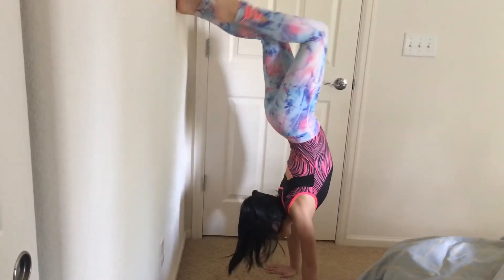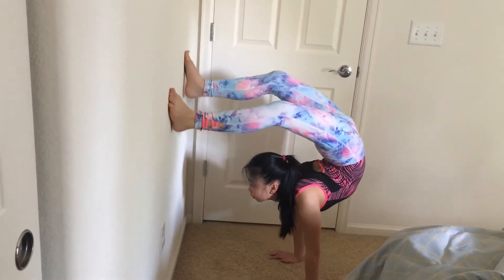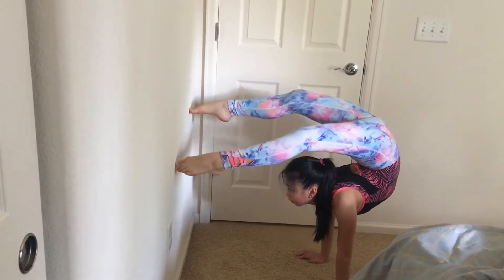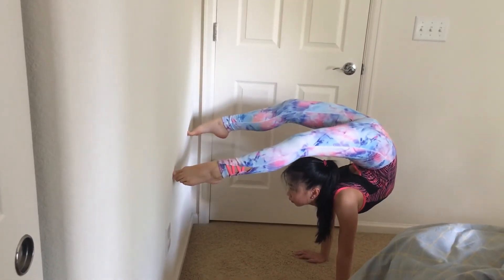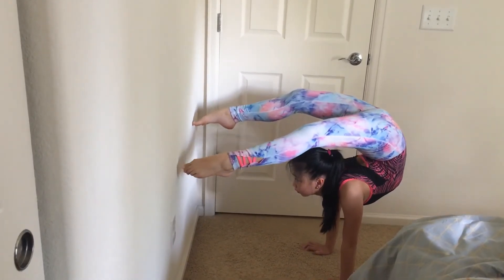Now once you've got the hang of it, go into your arched handstand against the wall and this time walk your hands a bit further so you can go on your tippy toes. After this, try to go away from the wall as if you are bouncing in an actual arched handstand.